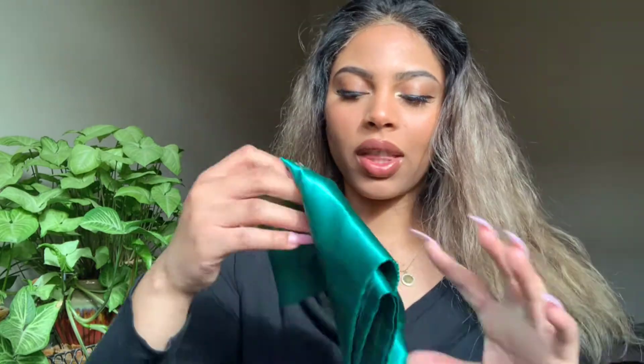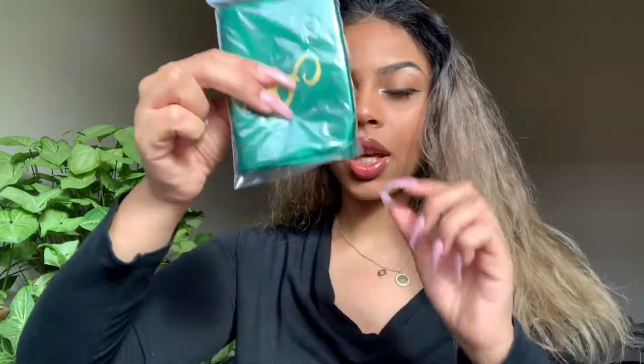So the hair company we're working with today came in this packaging right here. It also came with this hair holder, a bonnet, a hair wrap, about two wig caps, and an elastic band — though I'm not going to use that today.